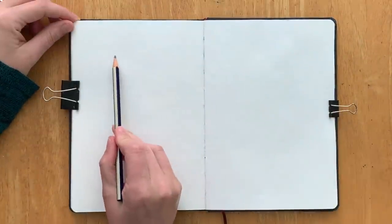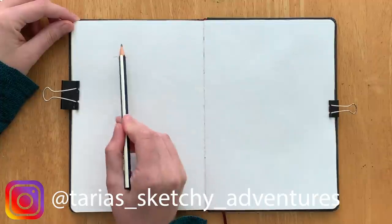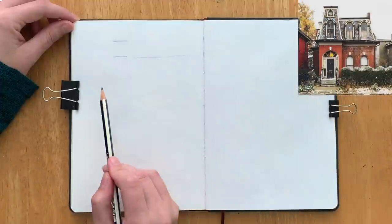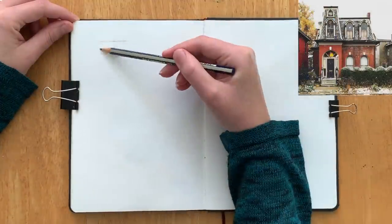Hey guys, Tarja here from Tarja's Sketchy Adventures and Urbansketchingworld.com. In this video I just wanted to show you a simple ink and watercolour house portrait.